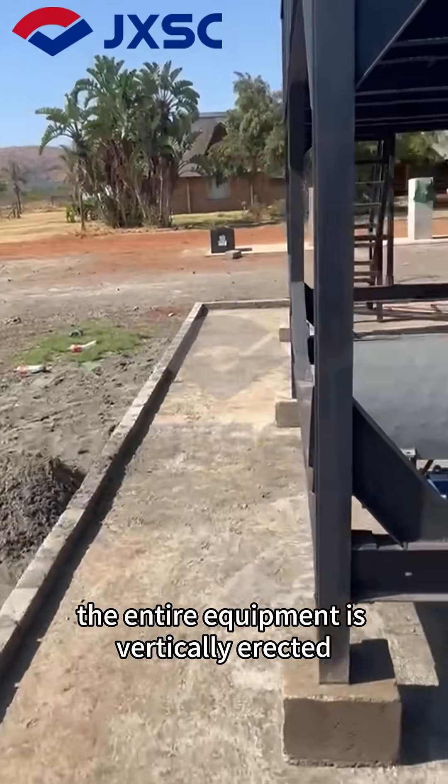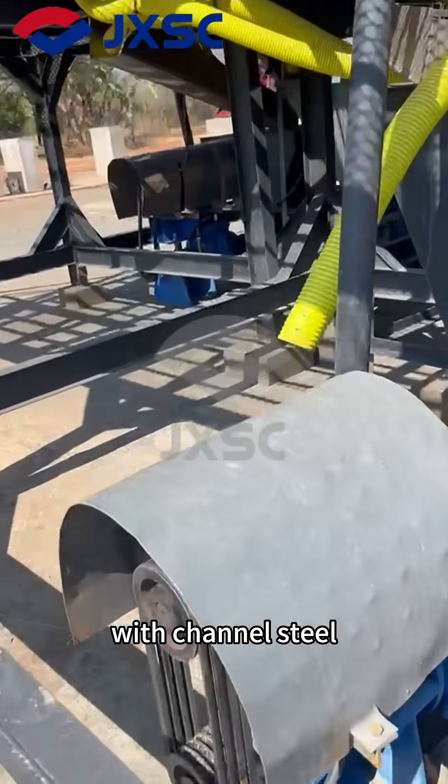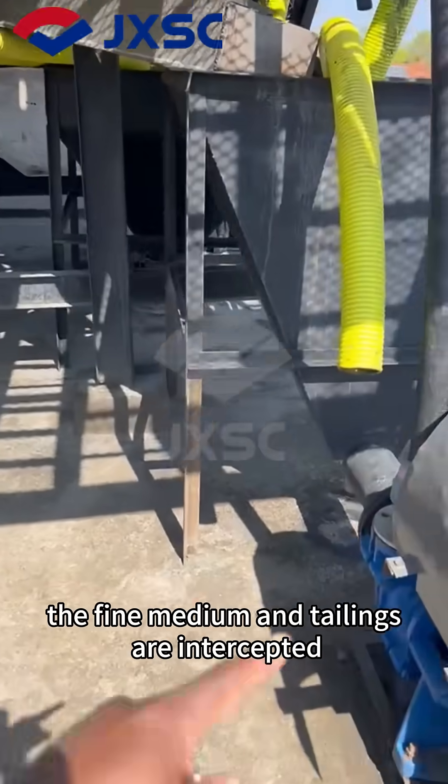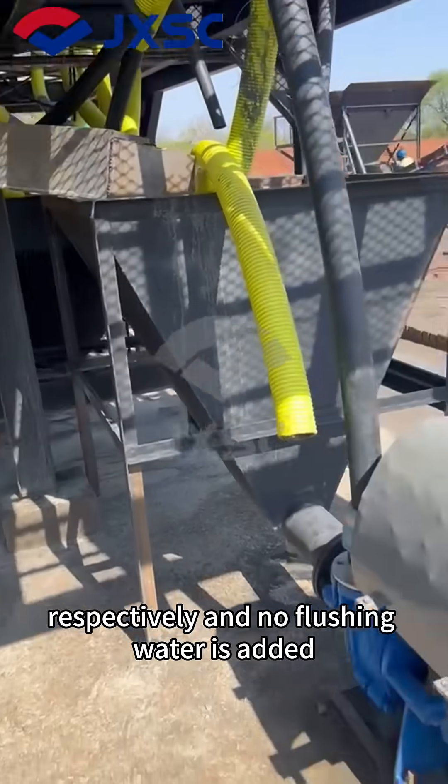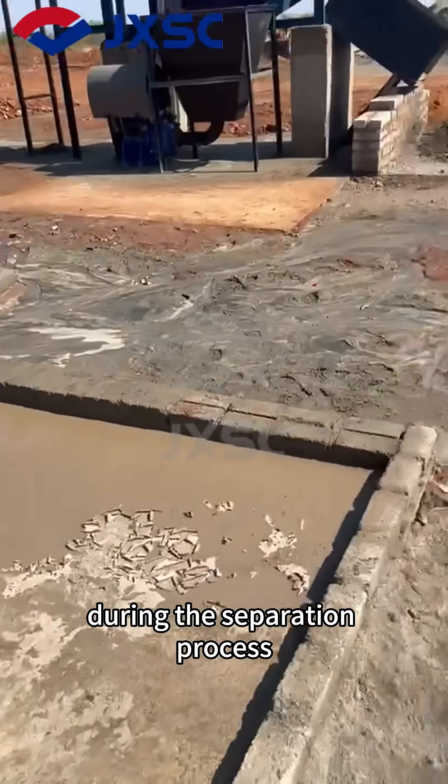The entire equipment is vertically erected with channel steel. At the end of the spiral chute, the fine, medium and tailings are intercepted respectively, and no flushing water is added during the separation process.